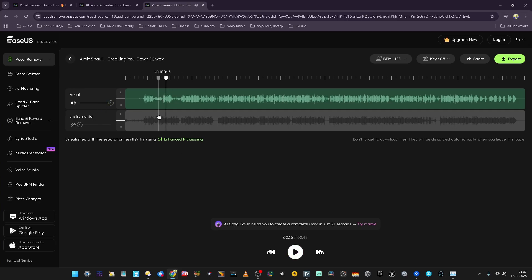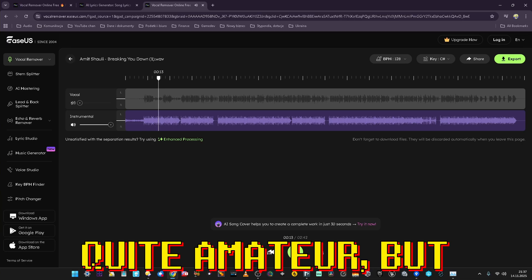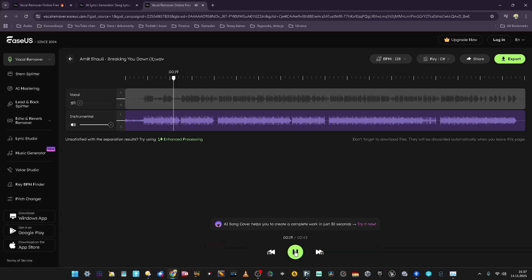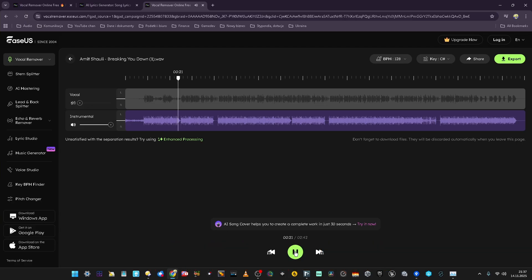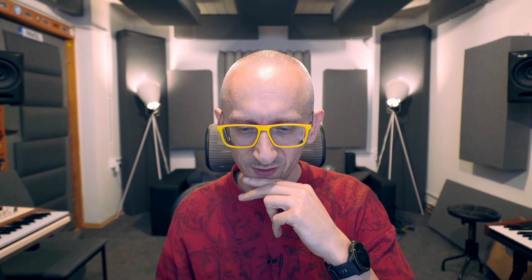What I like is that it detected filtered and quite quiet vocals as well. And what about the instrumental? Maybe there's some leakage — minimum leakage from the vocals. But I would say this is the instrumental written like this. There's something happening in the background, but it's part of the instrumental track. I would have a genuine problem saying it's AI separation.